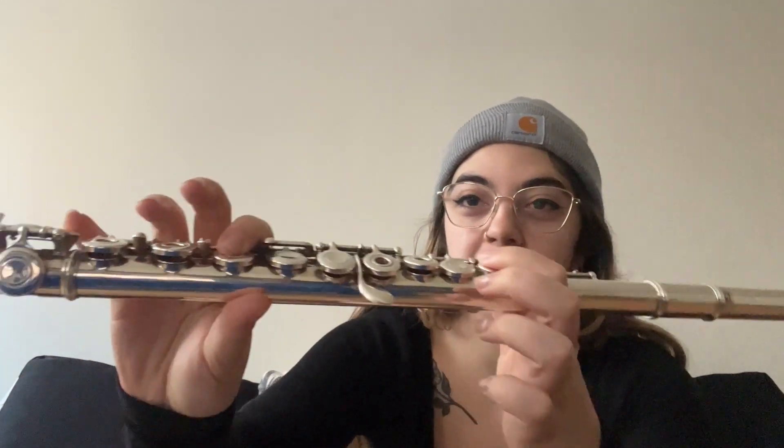Anyway, without further ado, let's get into the scale. Sometimes learning the flute is a little difficult. It starts off with B-flat, which is one, one, pinky, thumb. You can play with this one, but you should learn it this way. It's gonna sound like this. B-flat.